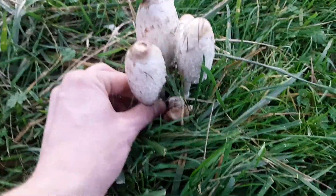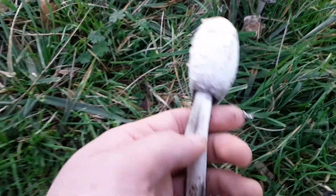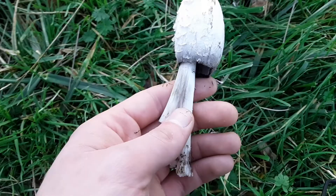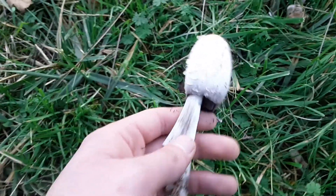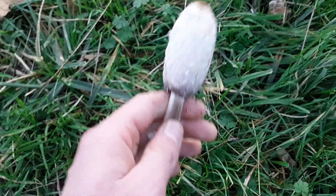These are coprinoid. I can't remember what genus exactly, but these are in pretty good shape. If you want to eat these, you should do it quickly, or cook them quickly, because they will start to auto-digest.